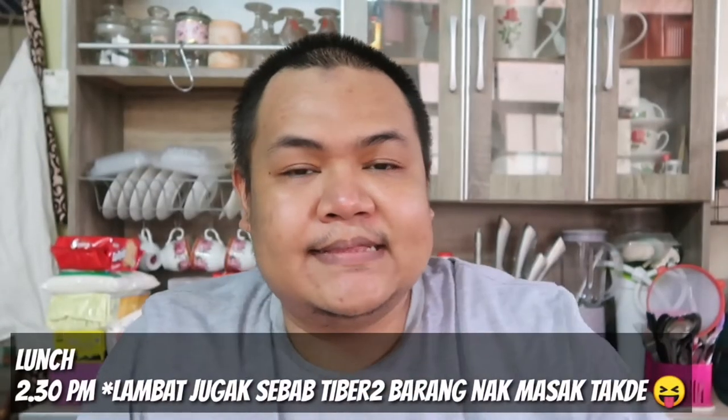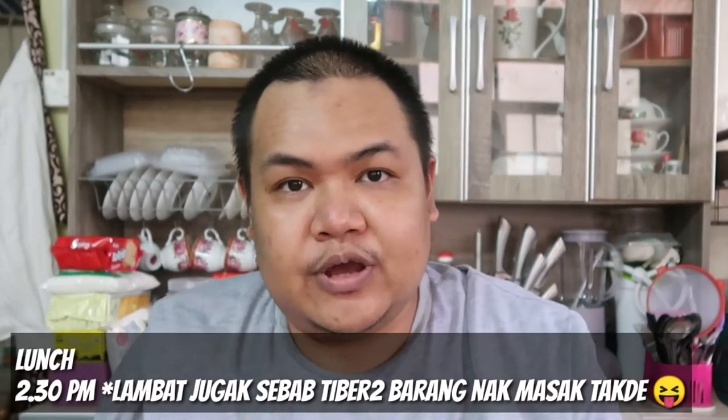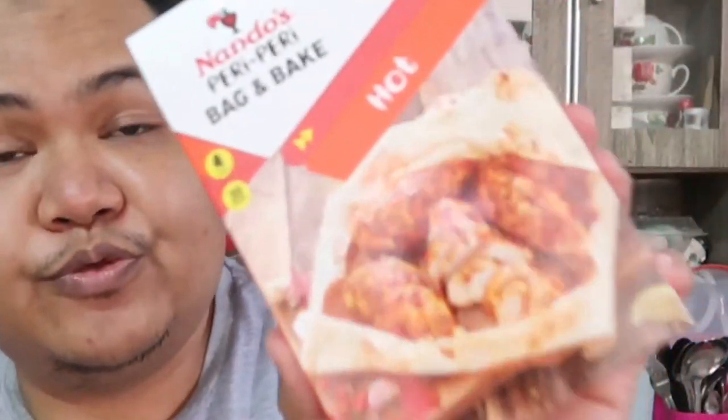Okay guys, tadi kita dah settle dengan breakfast. Sekarang ni, I'm gonna cook for lunch dan juga dinner. Kita akan makan benda yang sama je untuk lunch dengan dinner. Menu kita hari ni adalah pasta dan juga chicken. Aku gunakan benda ni untuk masak ayam — ini adalah Nando's Peri-peri Bag and Bake. Dalam ni dia ada bag dan ada perencah untuk ayam tu sendiri. Ini pun aku punya first time juga guys, I'm excited. So, without further ado, let's get started.